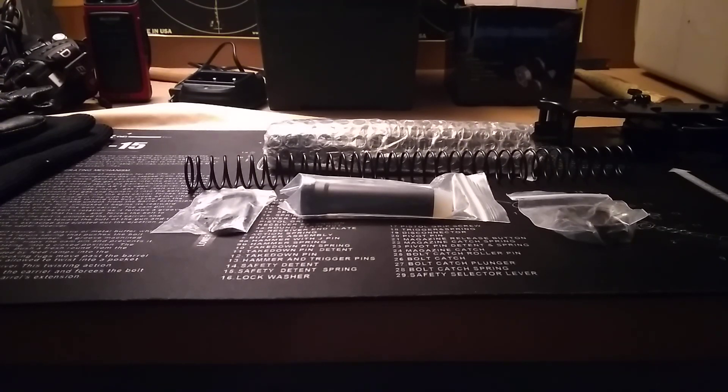Good morning family, friends, YouTube followers. This morning I'm gonna do a quick review on the Tiger Rock six-position buttstock. This is on Primary Arms for only $11.99.